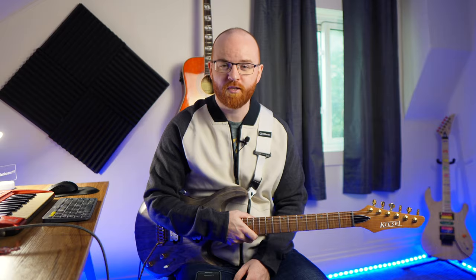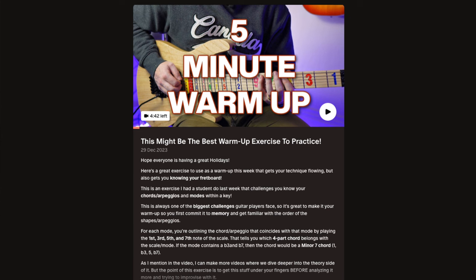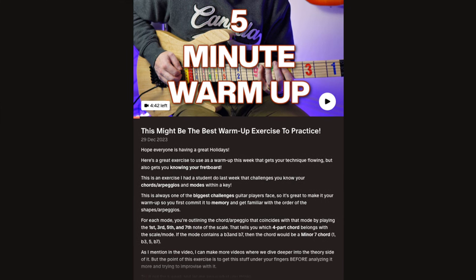If you're interested in checking out the full lesson video, you can sign up for a free seven-day trial on my Patreon page, where I post weekly lesson videos like this. You're always welcome to message me with any questions or advice you want with your guitar playing. Thanks guys and I'll see you in the next video.